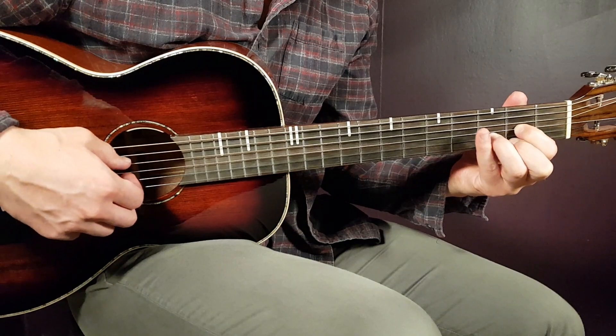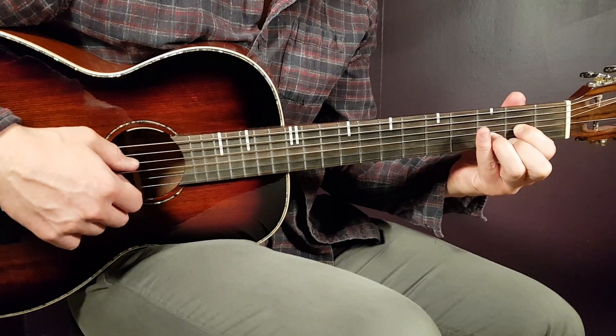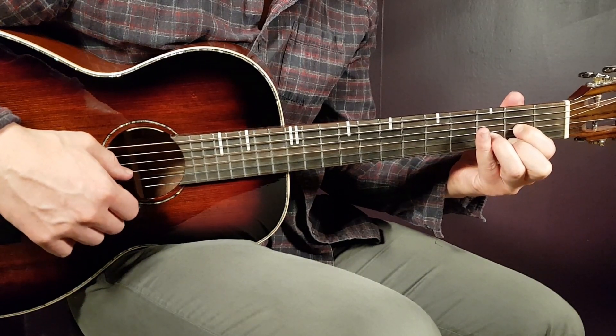Next one is D, so that is open D, second G, third B, and second E.